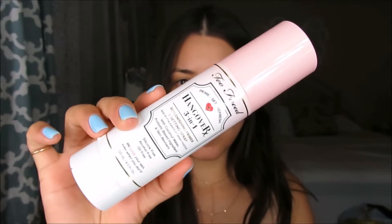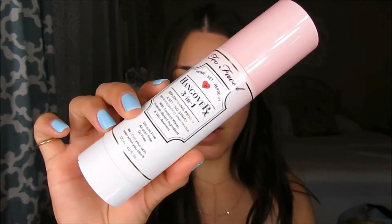For primer, I'm going to use the Hangover RX spray. I actually took it out of its bottle because the bottle was broken and it just sprays so bad, so I put it in my e.l.f. spray bottle. I'm just going to let that sit for a little bit and let it get tacky.